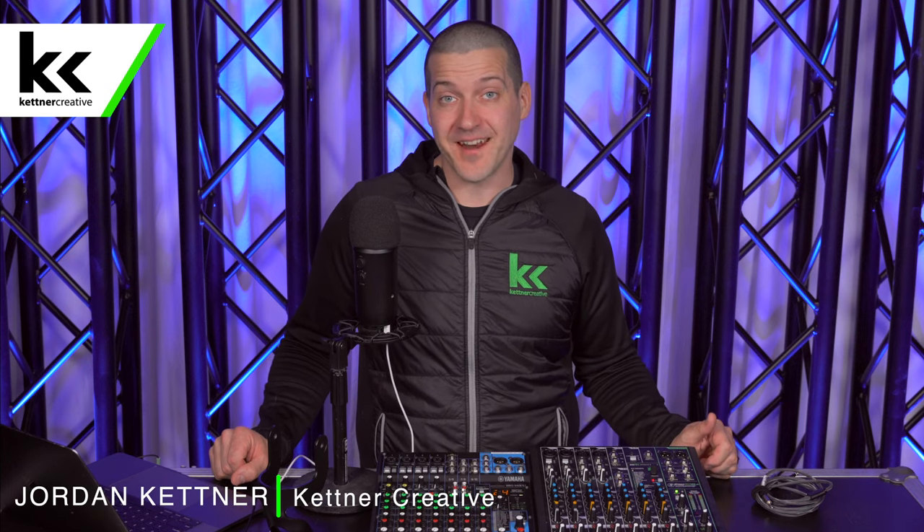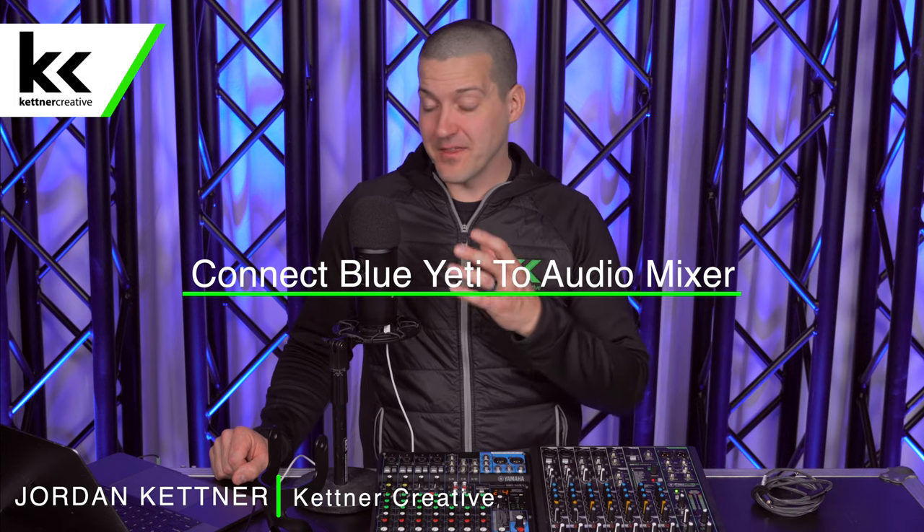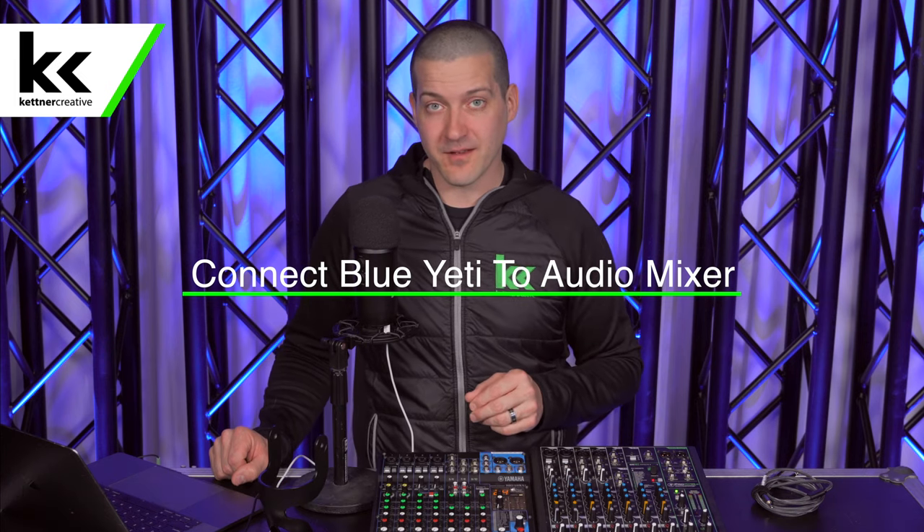Hi, I'm Jordan from Kettner Creative. In this video we're going to show you how to set up and connect the Blue Yeti USB microphone with an audio mixer.